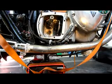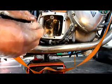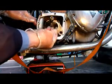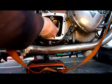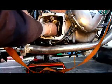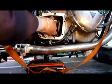Now I need to put in the fourth gear selector fork, which goes in this way, on the main shaft fourth gear, and slot it into the cam plate.